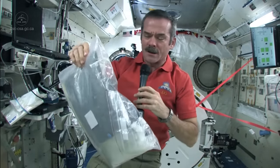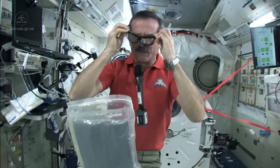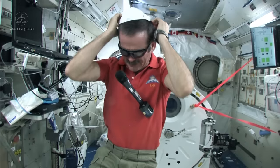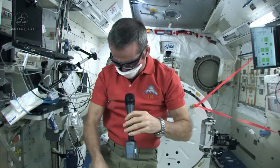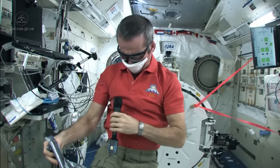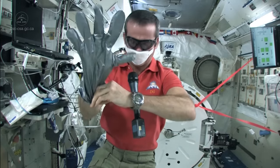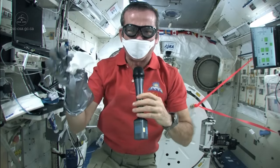Here's our contaminated clean-up kit, and you of course want to protect your eyes — so you put on goggles. You also want to protect your mucous membranes and your lungs, so we put on a mask. Then we want to protect our hands. We have special gloves that protect us against chemicals, called silver shield gloves. So I put on my silver shield glove, and now I am ready.